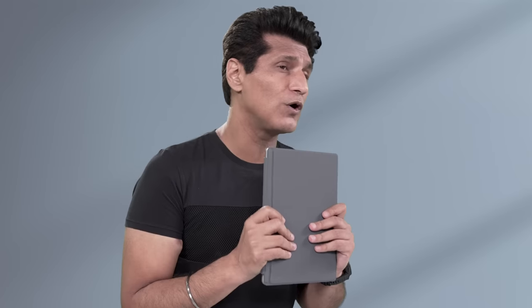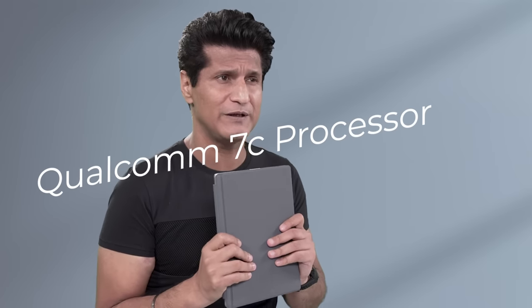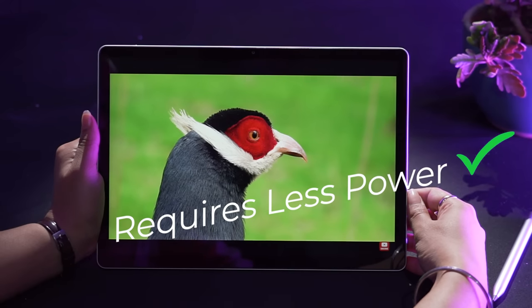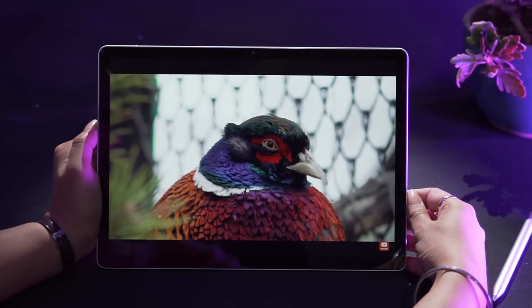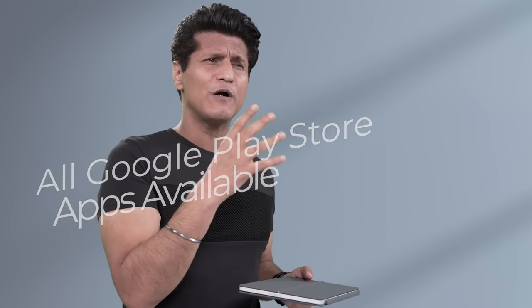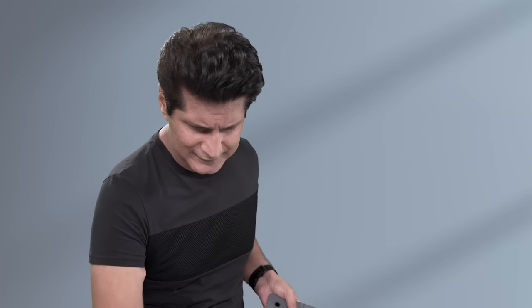It has Qualcomm's 7C processor with 4GB RAM, and this is where things get very special. Remember, it's a Chromebook, not Windows. Chrome OS is lighter, faster, and doesn't need insane raw power. This machine handles daily tasks without even breaking a sweat, and you get the complete Google Play Store suite of apps. I can't talk about productivity without talking about the stylus and the ports.